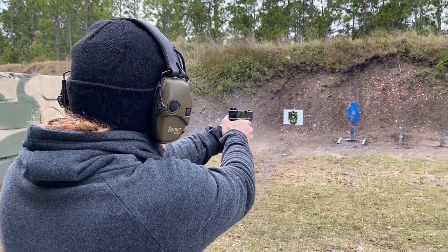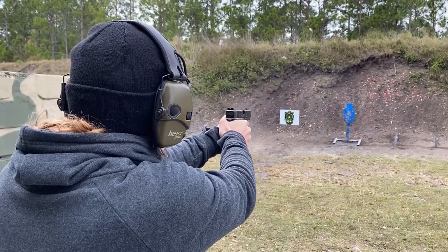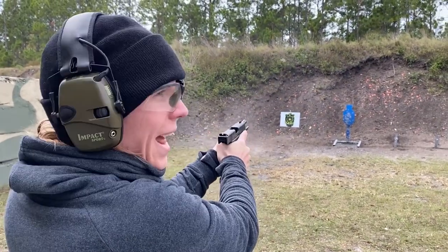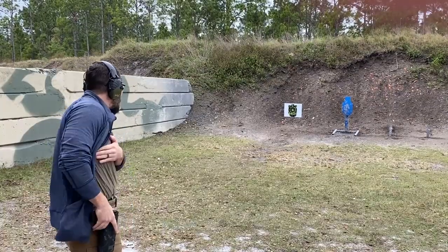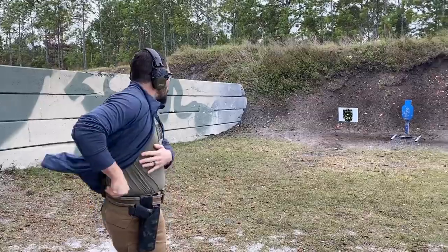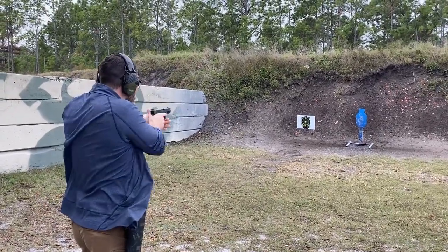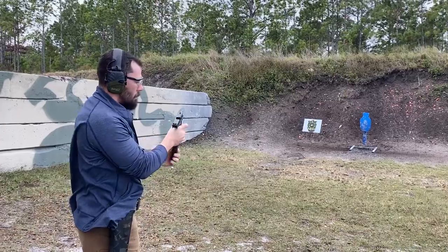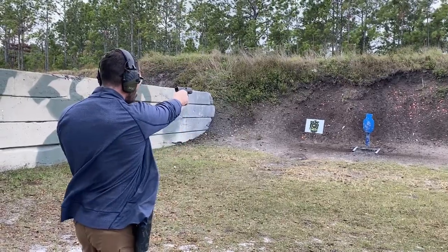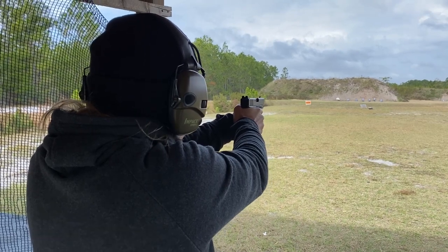Once we get done with all of our two-handed and one-handed shooting on the poppers, we pick up the pace and went to the IPSC steel, starting some rapid fire shooting — shots of three, five, or ten as fast as you can. The focus when doing any kind of speed shooting is pretty much strictly grip and trigger control. If you're not gripping that thing super hard, your shots are going to go all over the place.